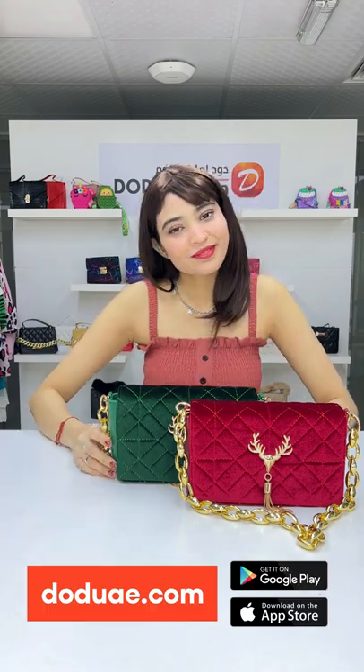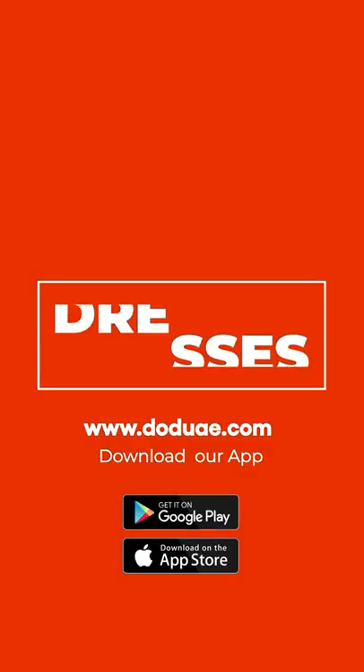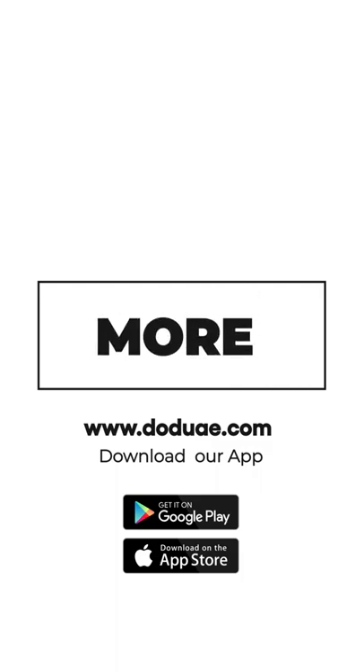If you wish to buy this bag, visit doduae.com. You can also download our app from the App Store. Dresses, shoes, bags, and more — only at doduae.com.